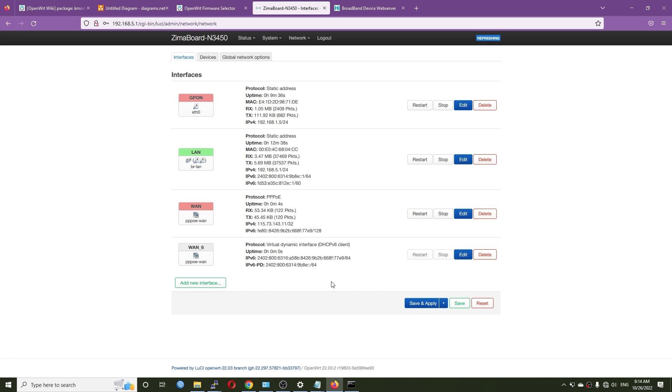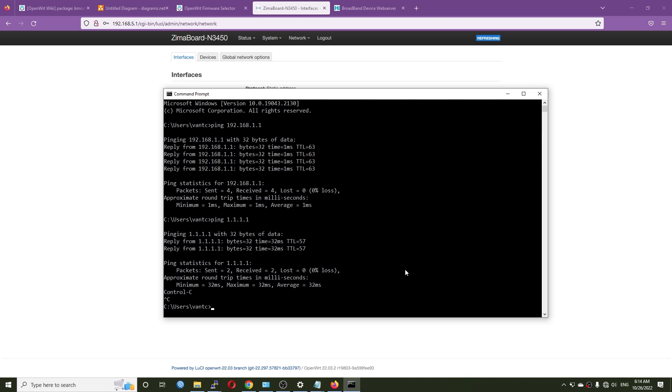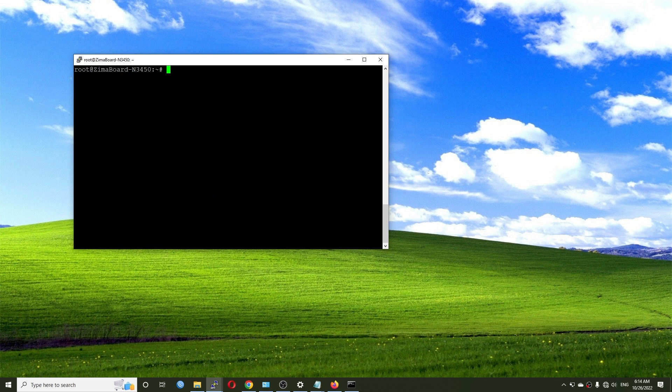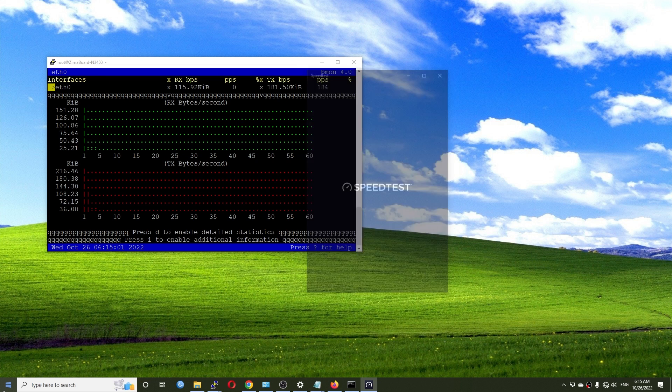Right after saving we have a successful IPv4 and IPv6 connection — we now have working internet. Let's verify with 'ping 1.1.1.1' — perfect. To be thorough, let's clear the output, run bmon on the internet interface, and do a quick speed test.